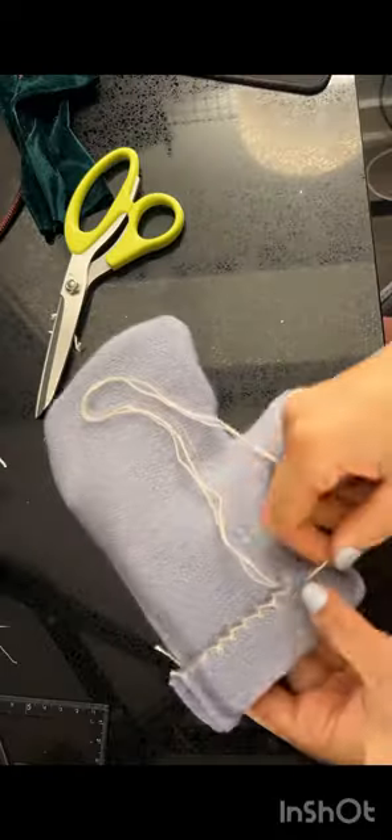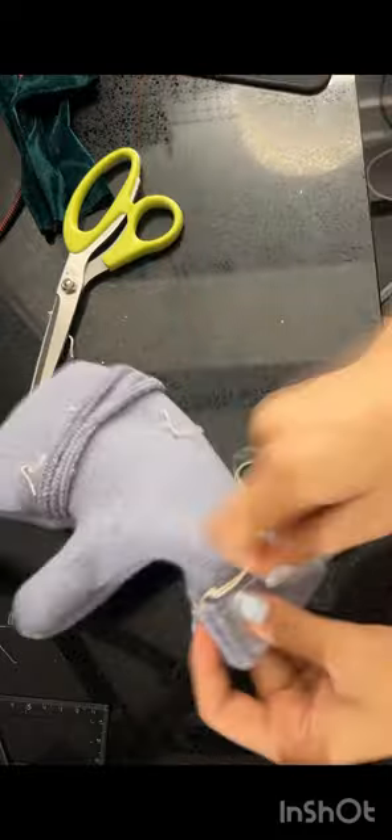I decided to embroider a catch stitch design onto the outside fold of the glove.